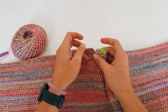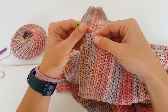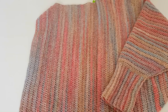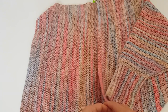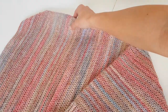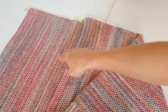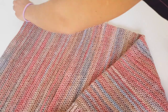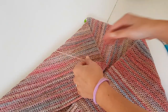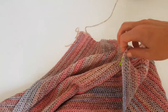I will continue and work my front panel and then we will meet again to start working on the back panel, which will be similar to the front panel. To work the back panel you will just have to rejoin your yarn into the marked stitch — this will be the start of our back panel rows. I will cut the yarn for the front panel and rejoin yarn into the marked stitch.